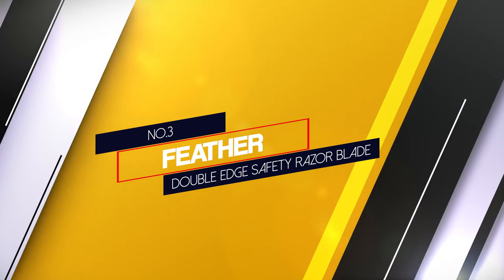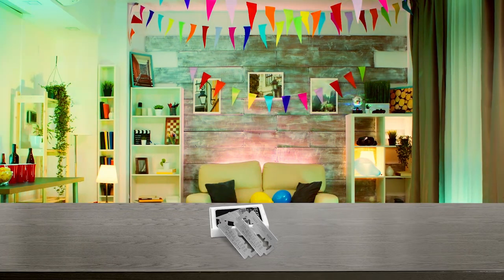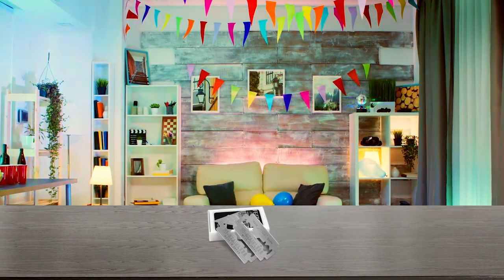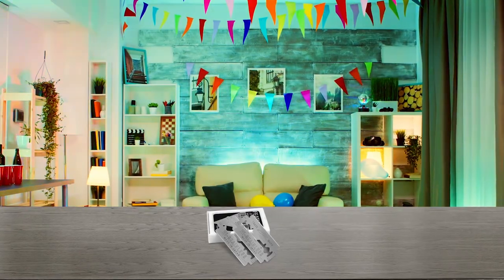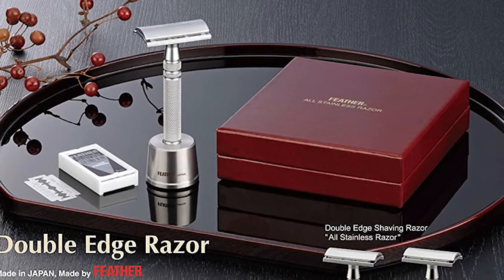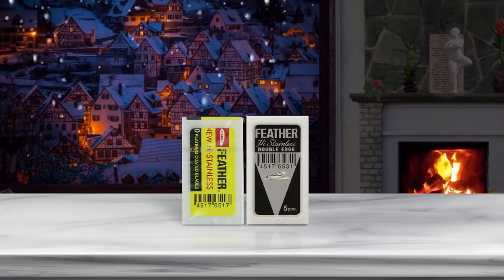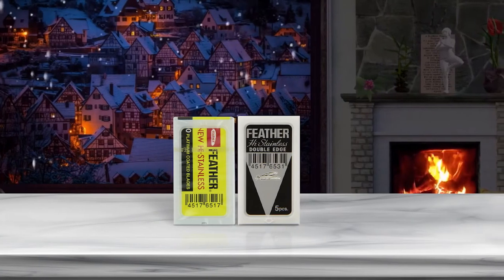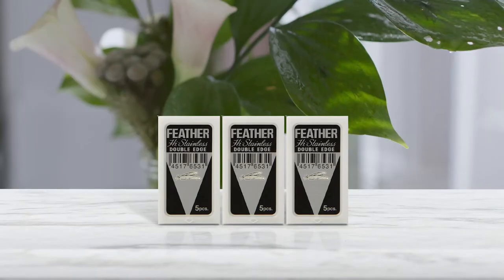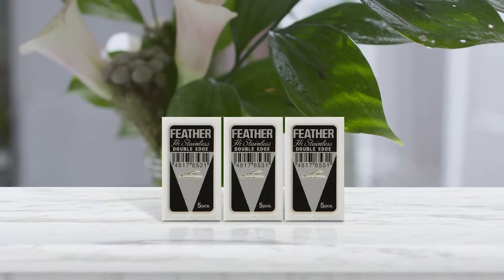Number 3: Feather Double-Edge Safety Razor Blade. Anyone who knows much about double-edged razors is going to be familiar with Feather blades. These blades are world-renowned to be the highest quality, sharpest blades available. Manufactured under the strictest quality standards in Japan for more than 80 years, these double-edged razor blades are made from platinum-coated high stainless steel, which retains their sharpness and smoothness, giving on average two to five or more shaves. These blades should easily fit in most standard razors, either butterfly or three-piece.